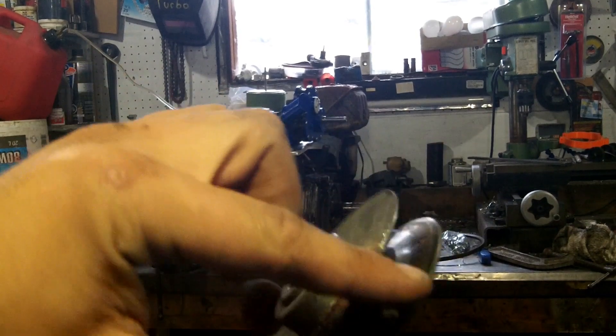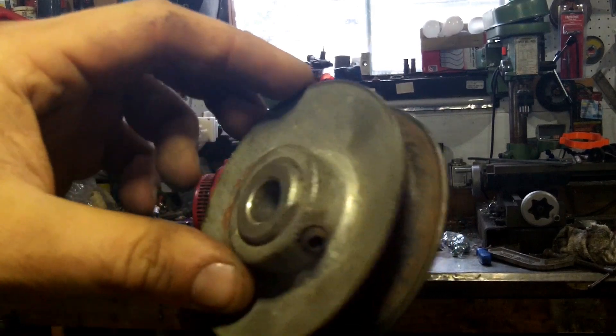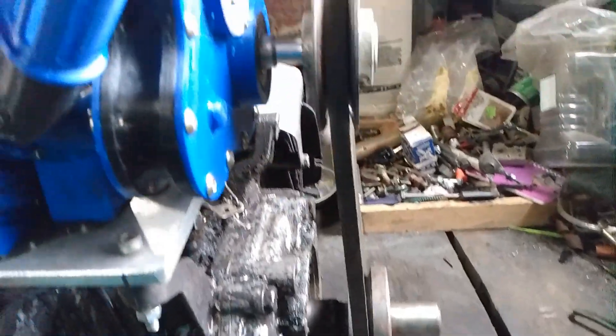It seemed to smooth out and I got a good reading, however it's a little lower than I'd like, so I'm going to play with the gearing and see what we get from there. Up to a certain point I plan on playing with the gearing using this adjustable pulley — that's why I put it on here. This allows me to just thread it in and out and change the diameter of the pulley.